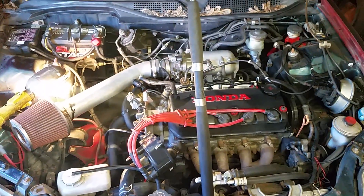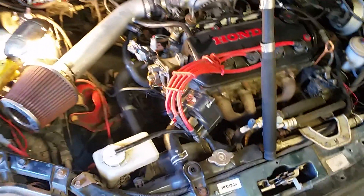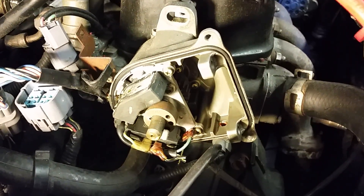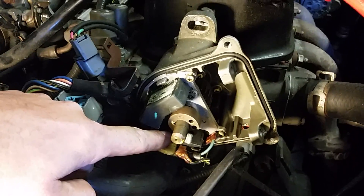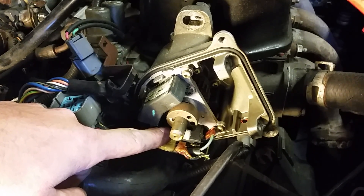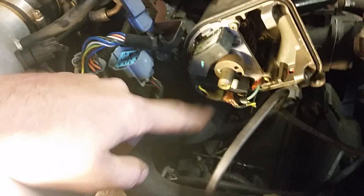Here we are in the car — this is my 96 Honda Civic. I've got a D15B, it's a JDM motor, a dual VTEC motor. Here's my old distributor and it failed. The part internally that's supposed to give 12 volts to the coil to feed that coil crapped out, so I'm going to pull it and replace it. I'd rather just do the whole thing again than do a little internal repair.